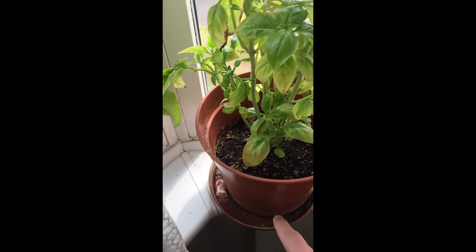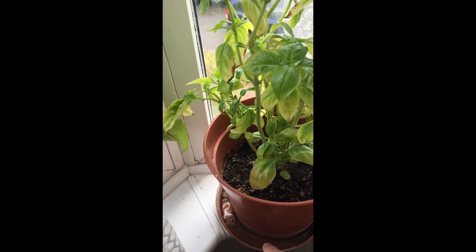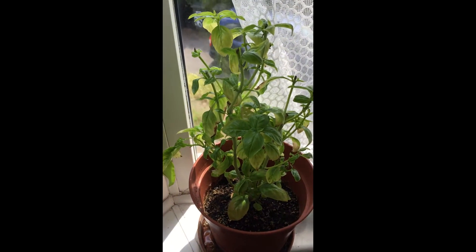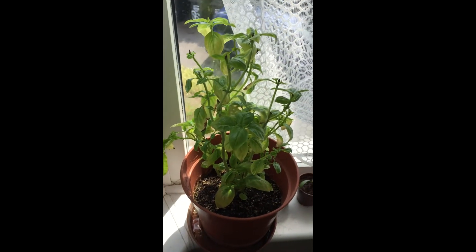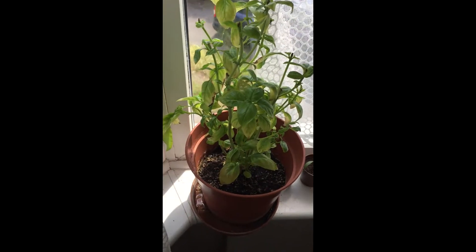It even wants to be repotted — roots are coming out the bottom. You put the water in here at the base rather than on the leaves, so you don't get splash-up, because the splash-up will make the leaves go bad. I kind of forgot to water it a bit, but it's doing okay.